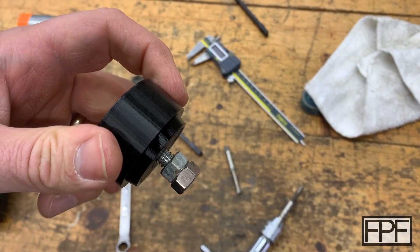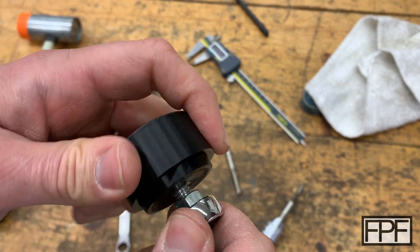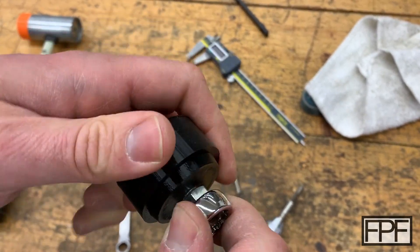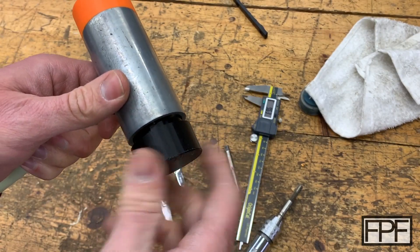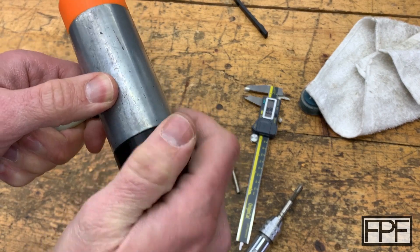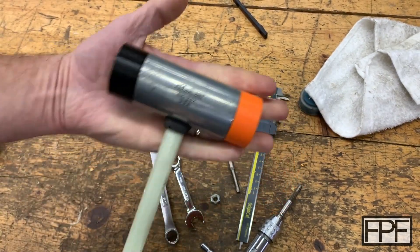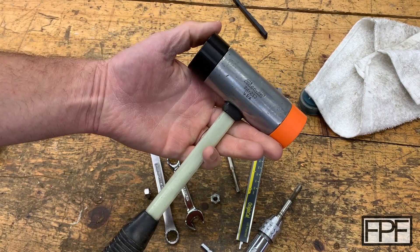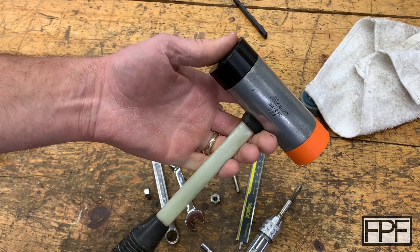That was super hard to turn in there, so I've got two nuts locked against each other to give me a bit more purchase. Looks like it's going. Yeah, that looks pretty good. I actually like that color combination better. I was on the fence about what color to go with for the PLA side, and I really like orange in the shop.